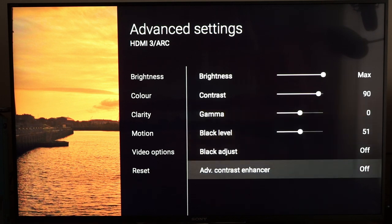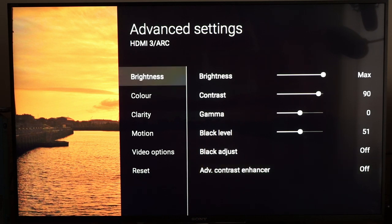Black Adjust off, Advanced Contrast Enhancer off. It's quite important to have those off when you're doing calibration. You can always enable them later on.